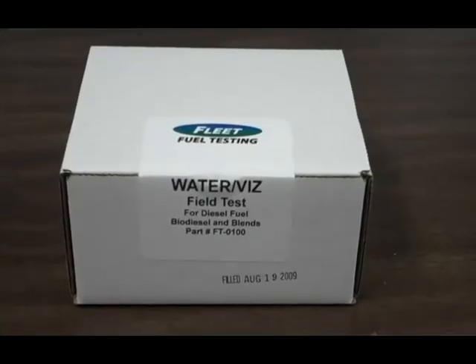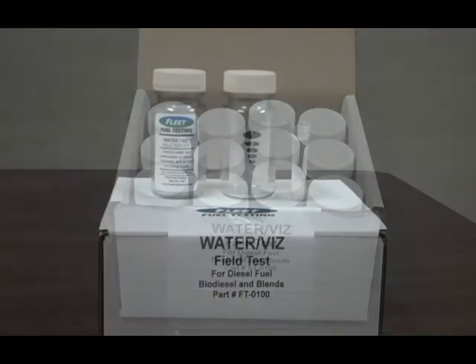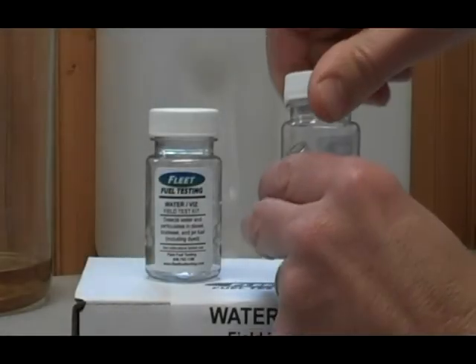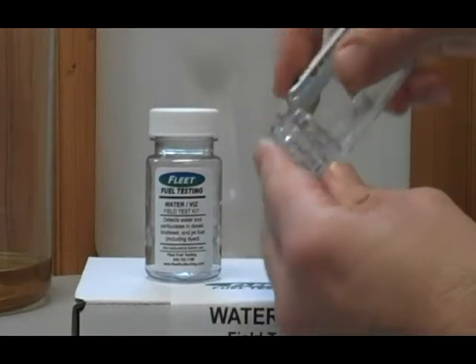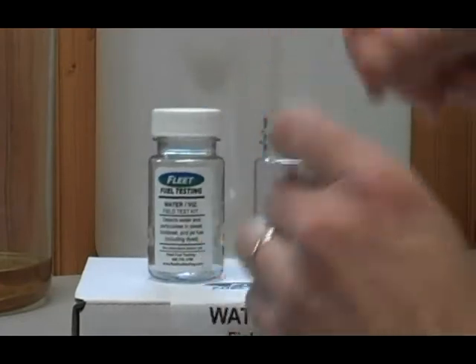When the test arrives it comes in a box of 12, and there will be 12 individual tests in the test kit. What is here is a test bottle, and inside the bottle is a small tube with the water indicating solution.